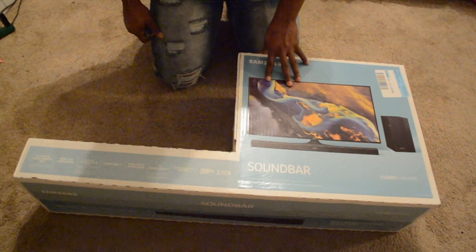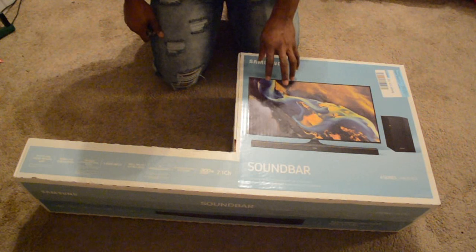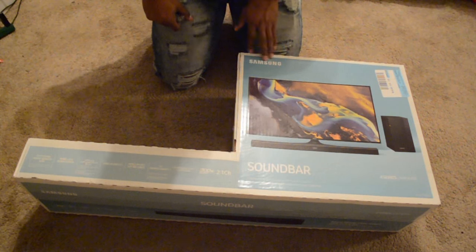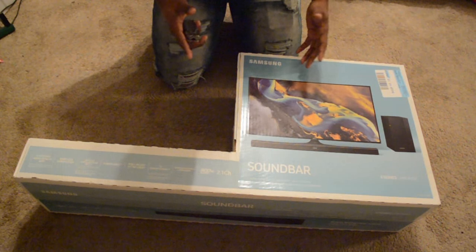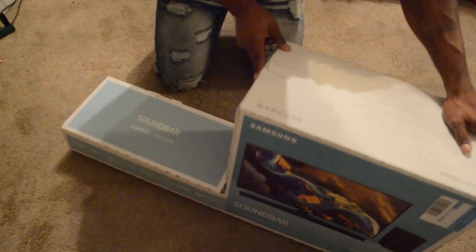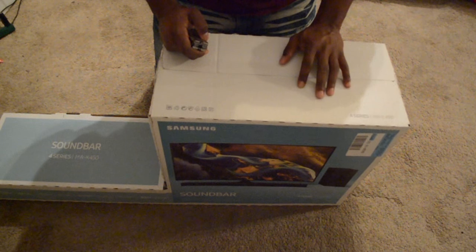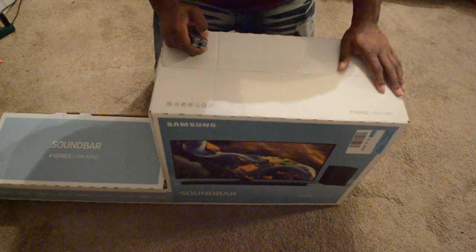I have a 5.1 setup right now where I have five speakers and then a sub, but it's just not doing the job — it doesn't get very loud. So when I'm playing some Battlefield, I'm not as immersed as I would like because I don't always want to wear my Turtle Beach headset. I'll do a review video separately from this specific video, so look out for that. I'll try to put the link in the description and make that video as soon as possible as long as it is wanted.